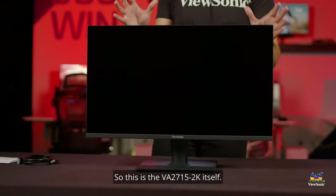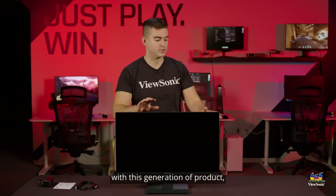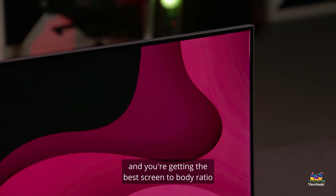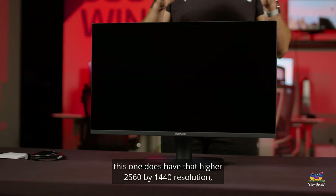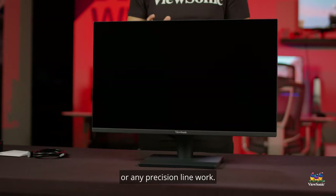This is the VA2715 2K itself. One of the big things that we thought was important with this generation of product was really getting that enclosure to hug the display, so that it's all about your content and you're getting the best screen-to-body ratio that we can provide. This one does have a higher 2560 by 1440 resolution, which is really great for CAD work or any precision line work.